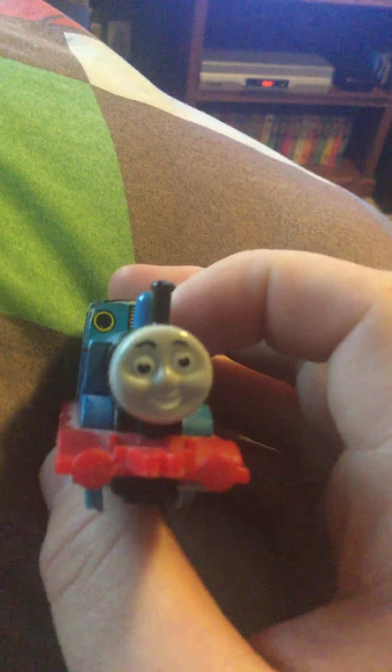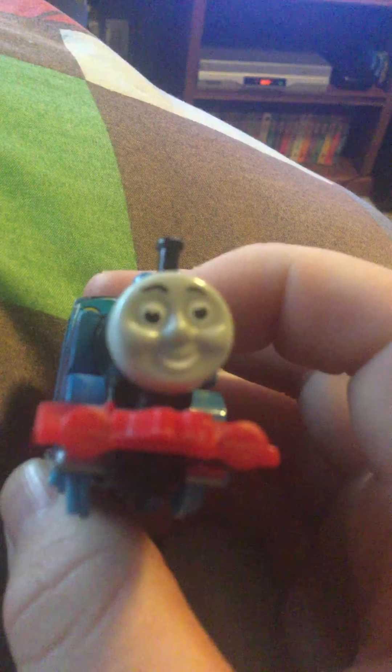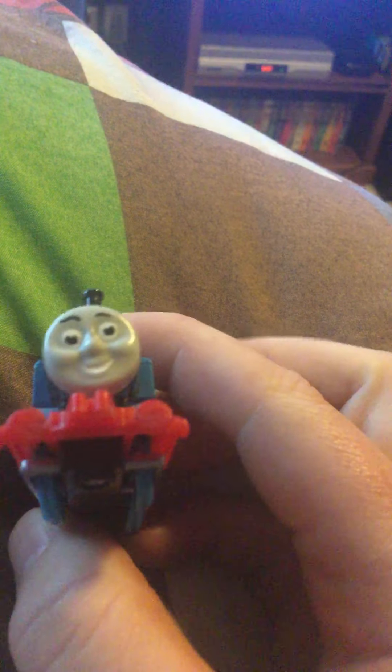Here's Thomas. Now as you can see the front of him, his face is a little off-putting, but you know. He has no buffer stickers on his side. You can see he looks pretty good.